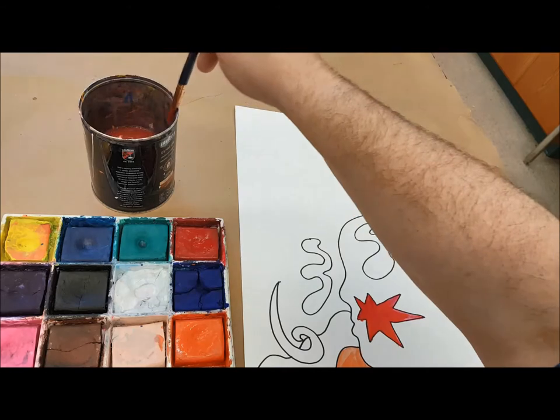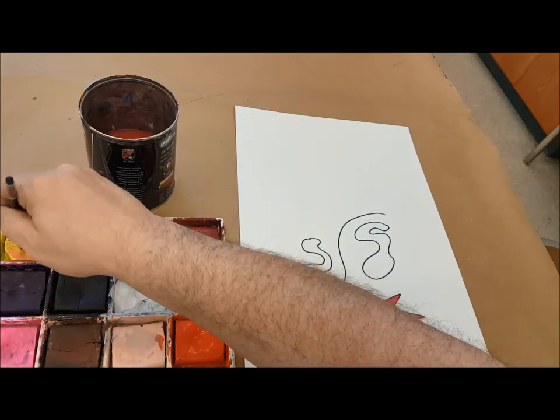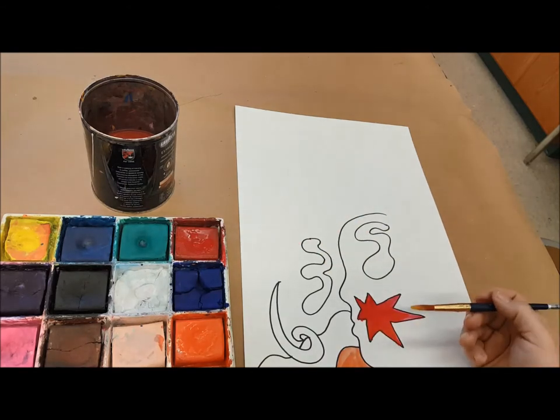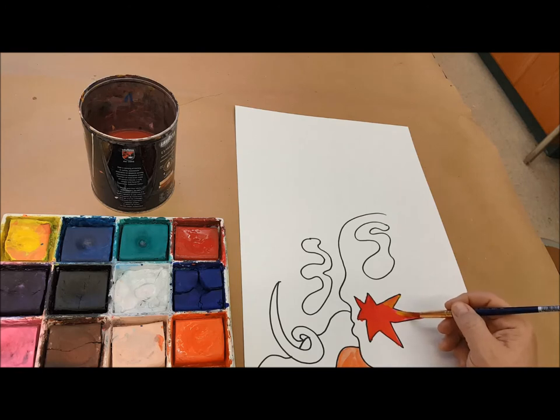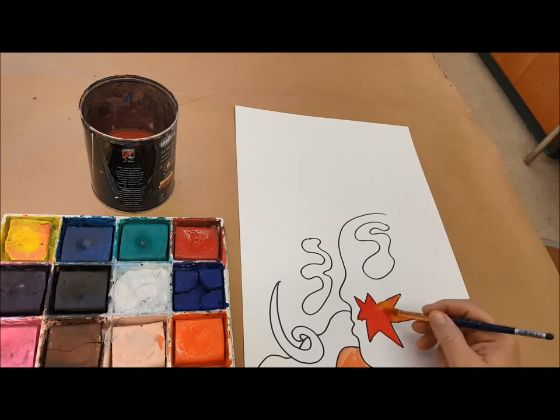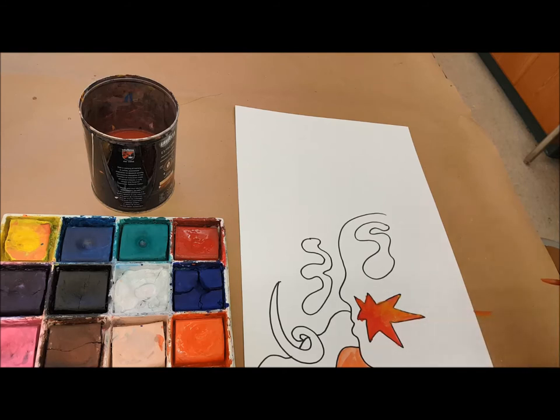Another neighboring color is yellow. Red and yellow make orange, so yellow is another color I can play with in there — maybe overlapping it in some of the far corners. You always want to make sure that when you're painting you have some paper underneath so it can catch any spills. If you accidentally get a little color on there, it's easy to clean up; if it goes on the table, it's a little harder.